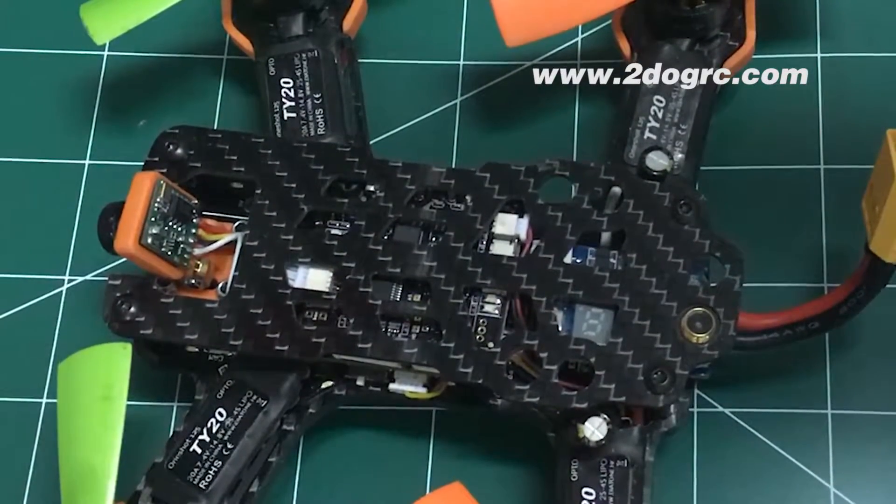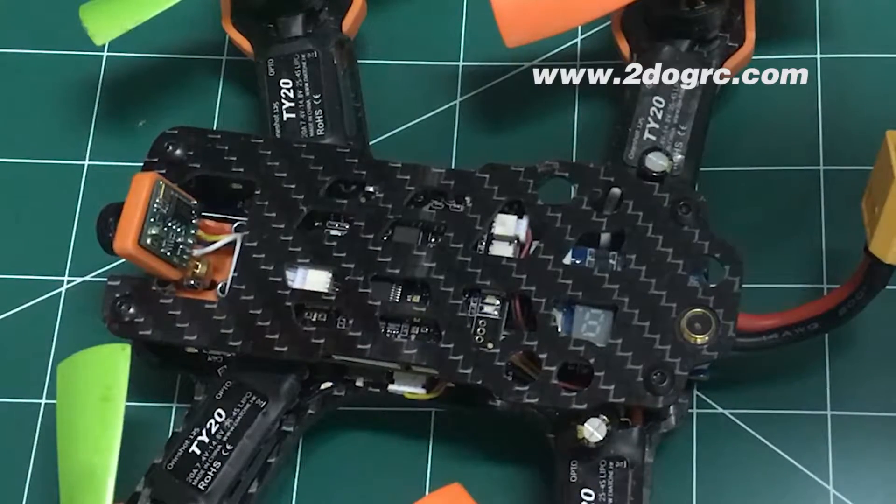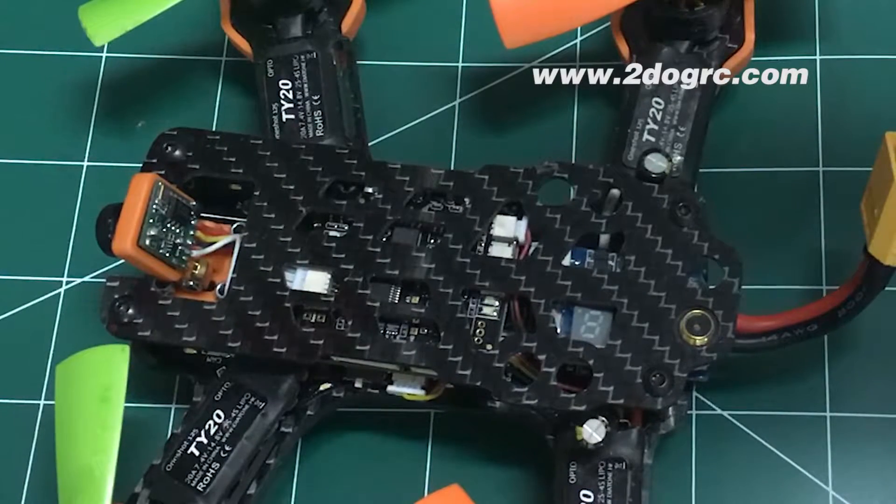Hey guys, it's Mark from 2DogRC. I'm going to show you a little safety wiring for your Diatone Tyrant.